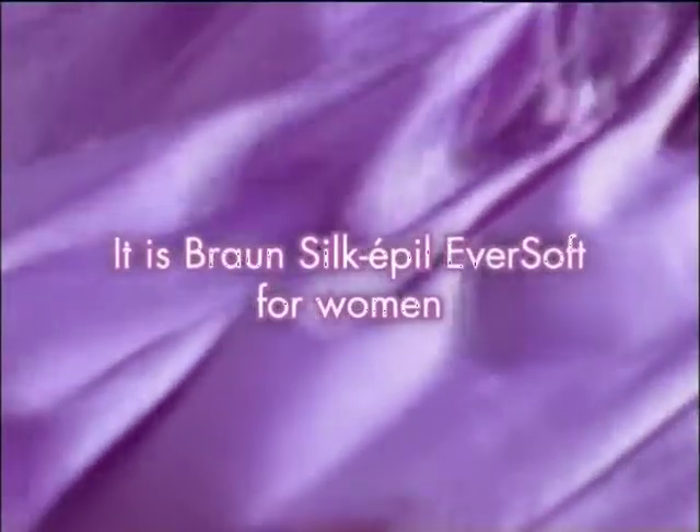What removes hair at the root? It is modern, convenient and requires no preparation. It is Braun's Silk·épil Eversoft for women.